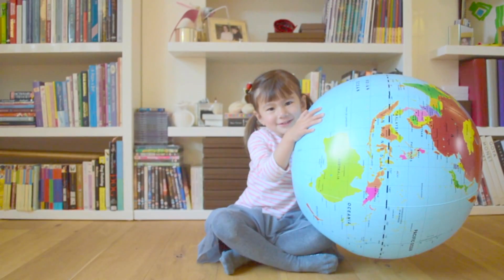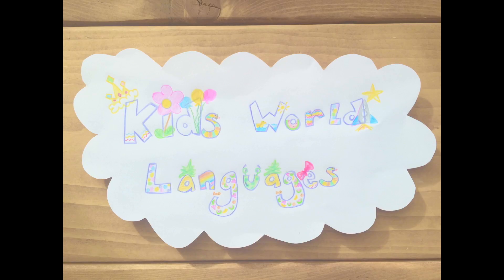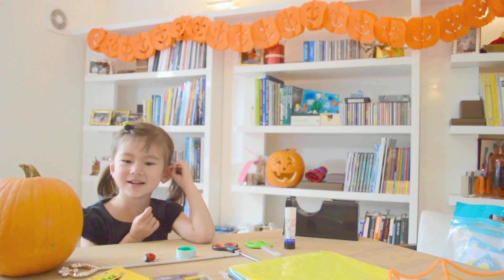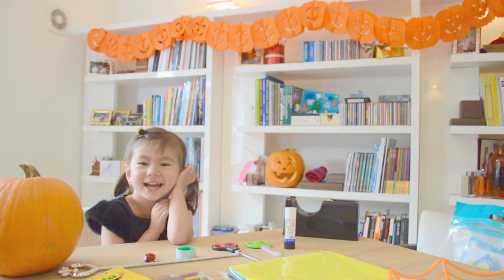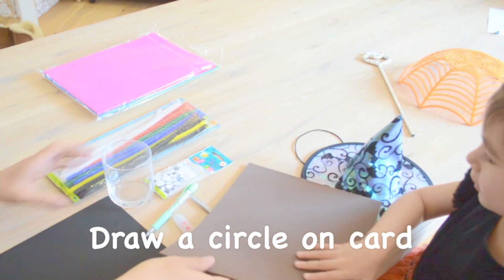Welcome to Kids World! We are going to make a scary spider today. It's like a chocolate spider.